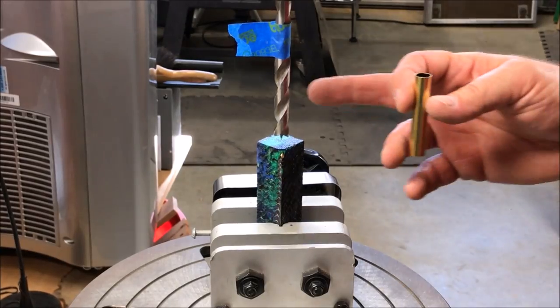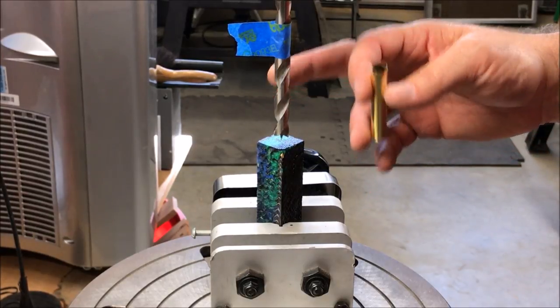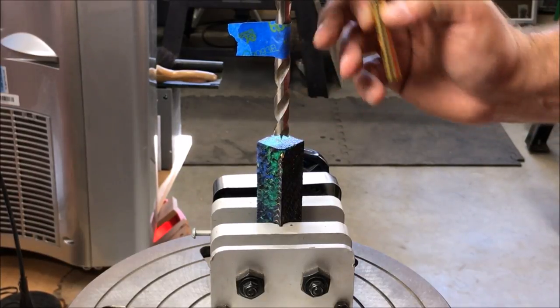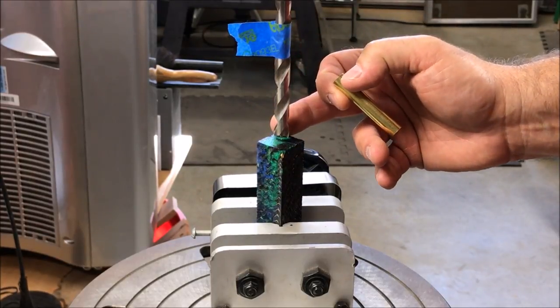This kit requires a 27/64 inch drill bit. Because I don't have a depth stop on my drill press, I use a little piece of blue tape. I line the tube up next to the bit, attach the tape, and when the tape flag hits the top of the blank, I know I've drilled to the proper depth.